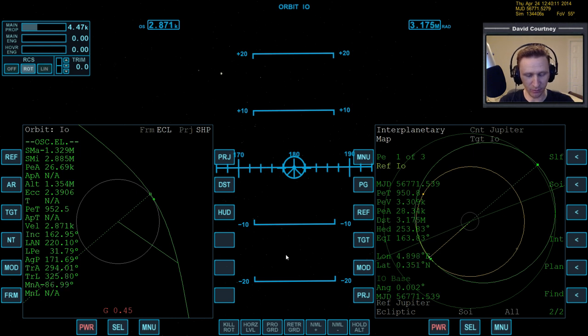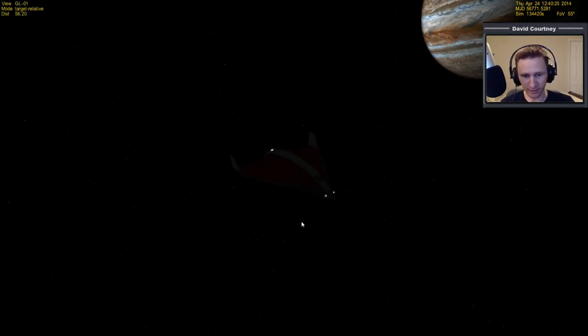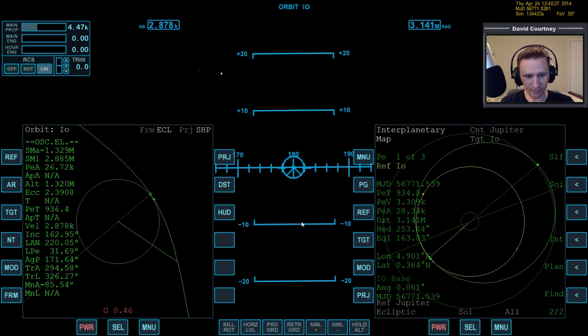Also, since the angle is a bit off, let's use translation to fix that before we get in any closer. That's the wrong direction, so a little bit of upward translation — out of the top — to bring the angle back down to zero. The PEA is fine right around 30 kilometers, which is exactly what I want.